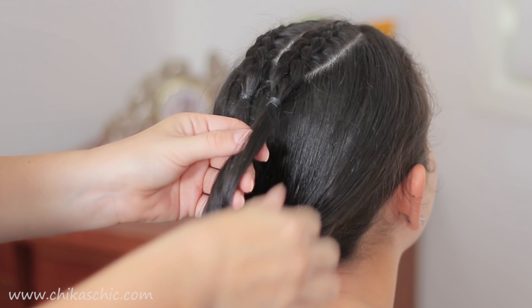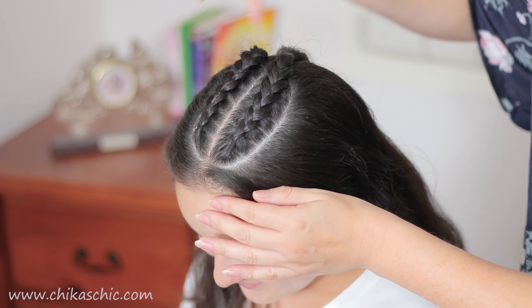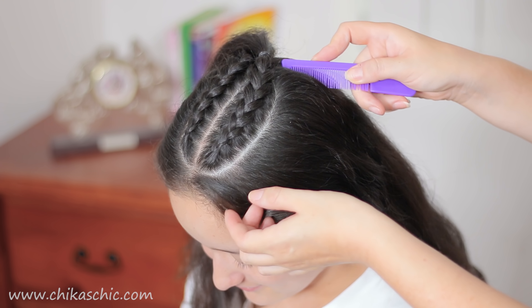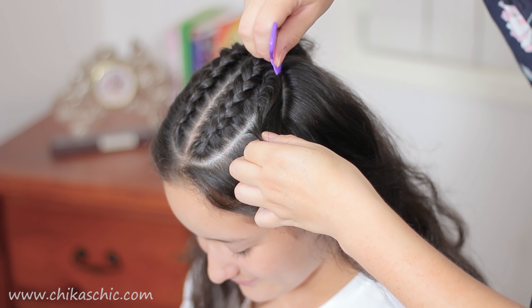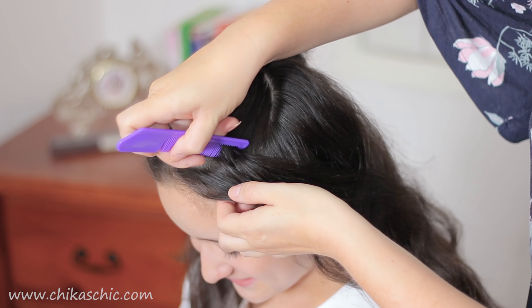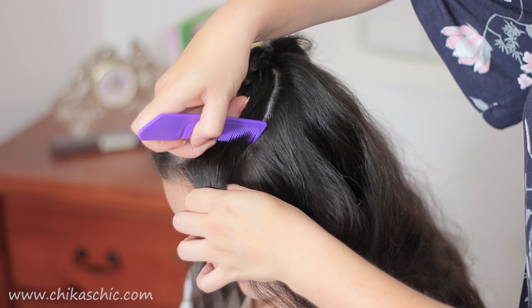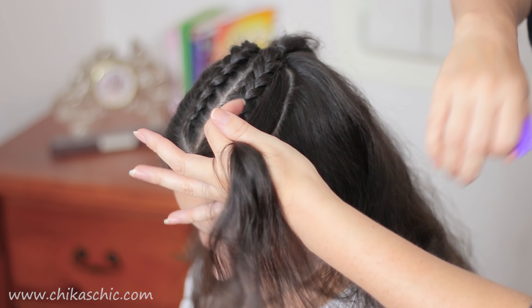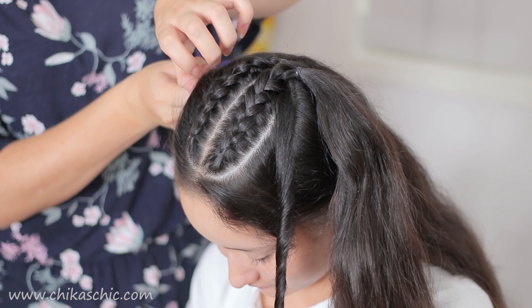Now we can let down this section of hair and we're going to do another division all around the braids. We're going to leave just one finger or one centimeter from the first division. I'm going to do this side first and then complete the circle on the other side.